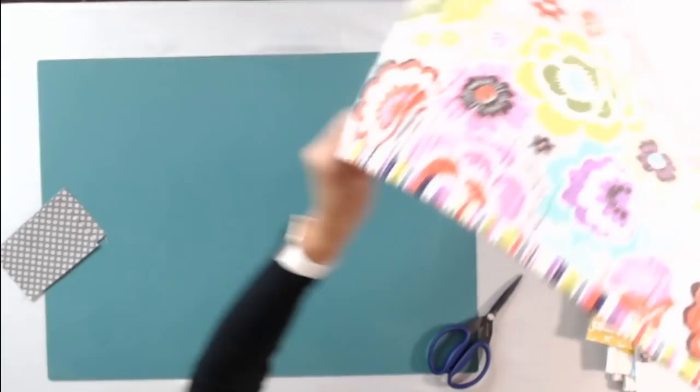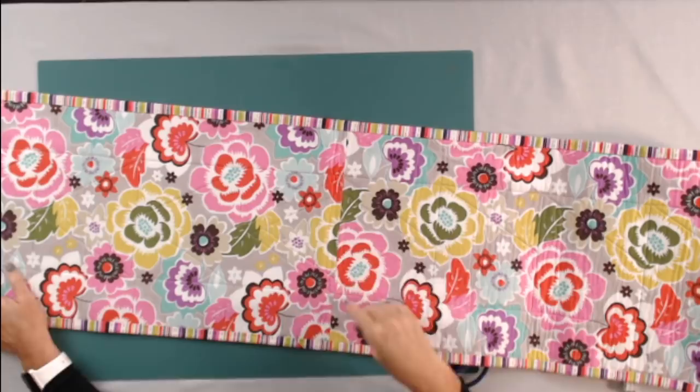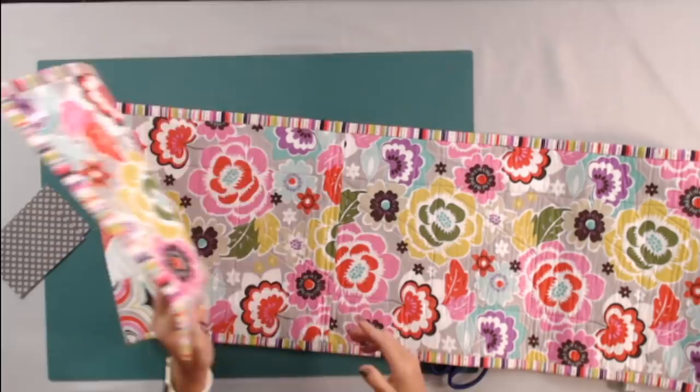Here is the back of a table runner, and I have just one seam right here in the middle. When I'm using a busy fabric like this, nobody will ever see that. It doesn't bother me at all when I have that sewn together.